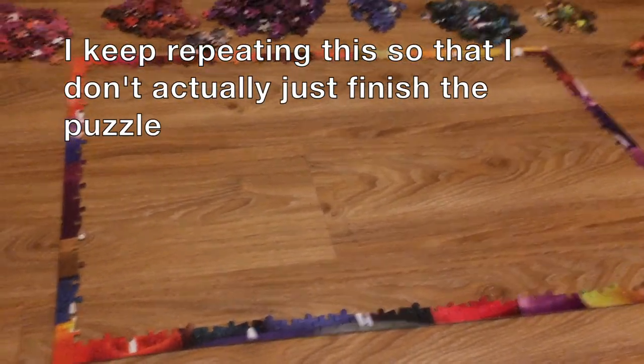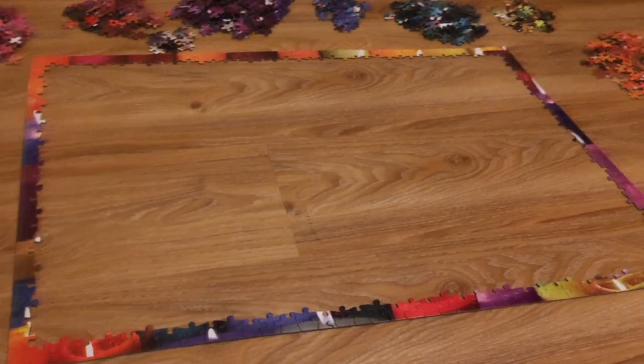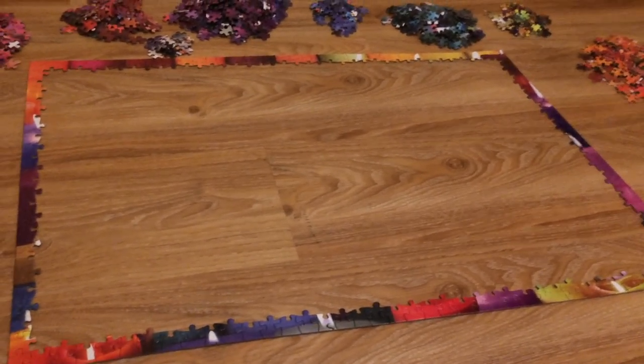I'm going to exercise some self-control and not work on this all night because I have my first day of work tomorrow.